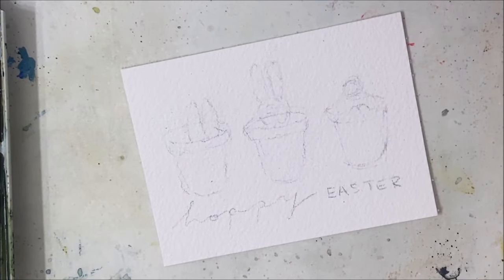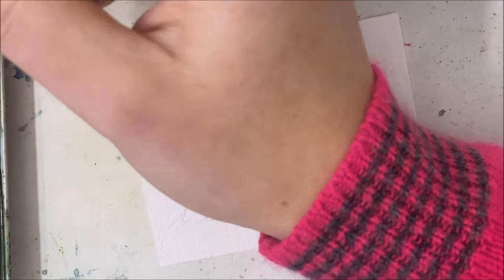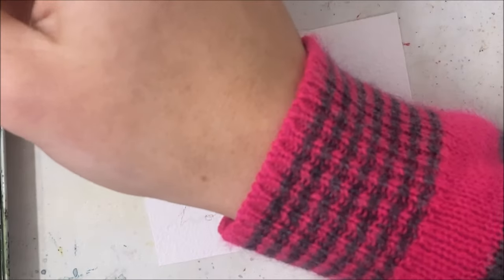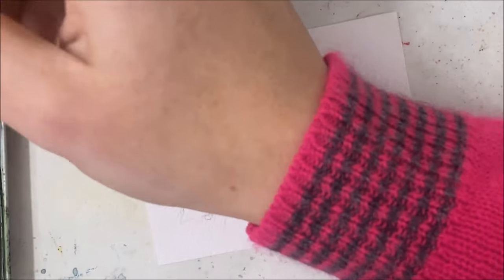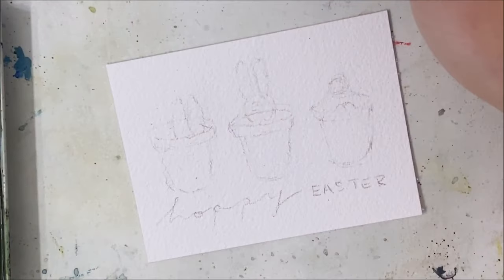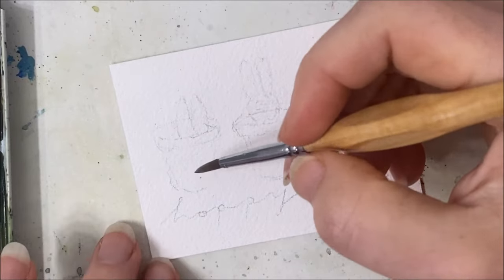That's actually more of a rust color that I just picked up. I do not like that color — let me maybe add gray to it. Yes, that's a bit better. This is why I say it doesn't matter, you don't need to know the exact color names; just mix a bunch of things together to get the color that you want.